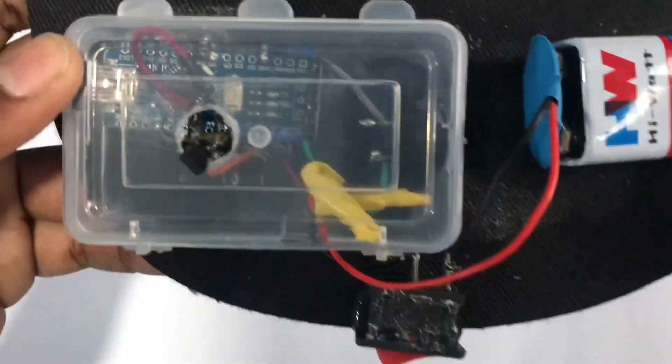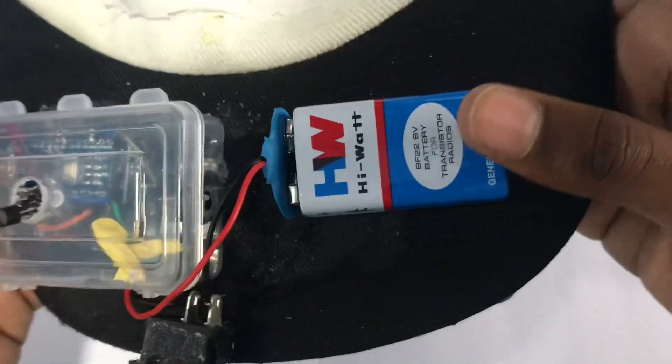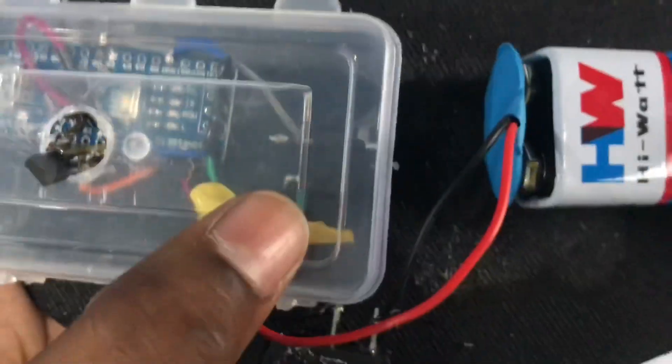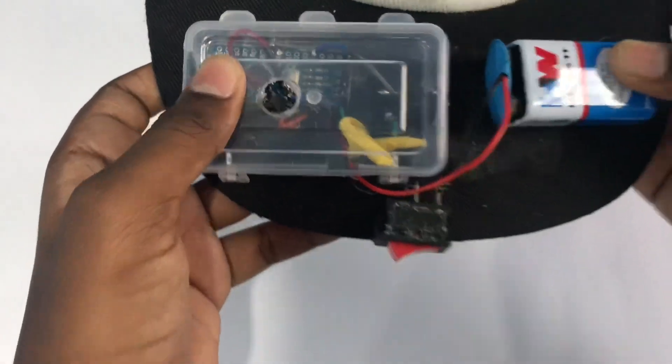Here you can see the 9-volt battery, the switch, the buzzer, the LM35 temperature sensor, and the Arduino Nano inside.